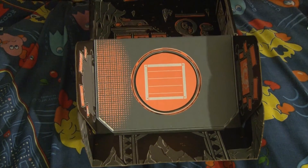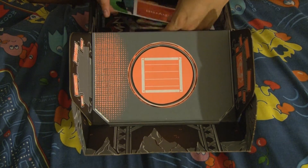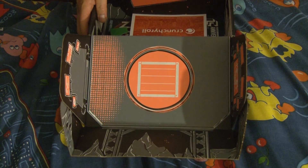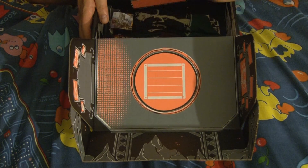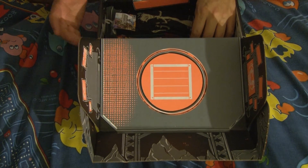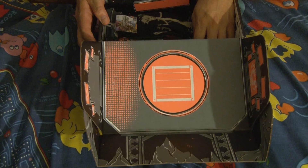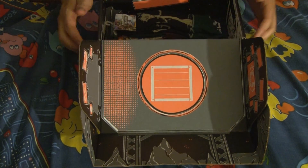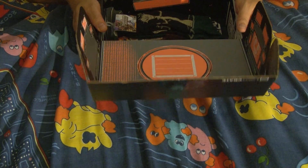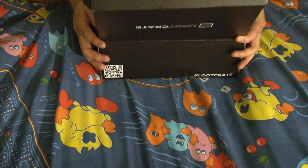As mentioned before, this is a subscription service, so it could be hit and miss. Each month is a different theme. The subscription runs anywhere from $15 down to $13 or $11, depending on how long you go for the subscription. It's a crapshoot. But if you'd like to see any more of my unboxings, take a look below. If you have any questions, comments, or suggestions, just let me know. Thank you so much, have a great day and a great holiday. Thank you.